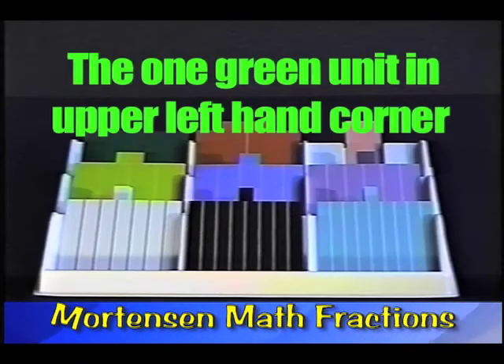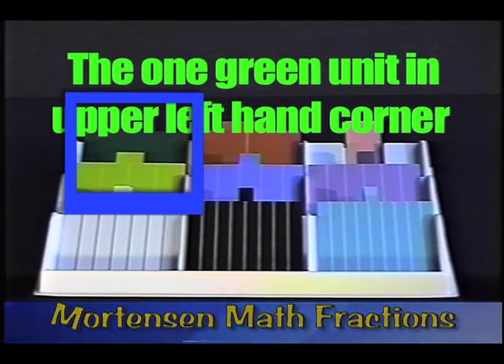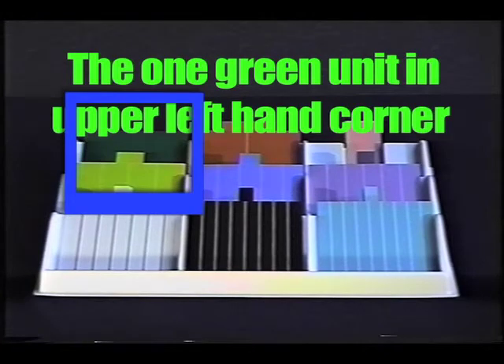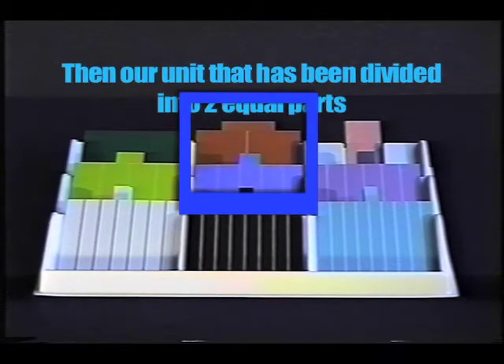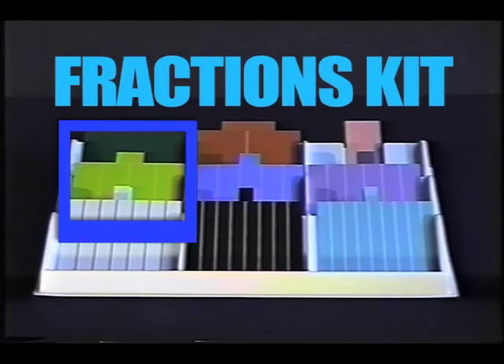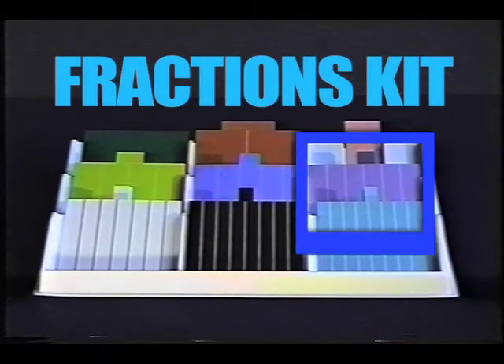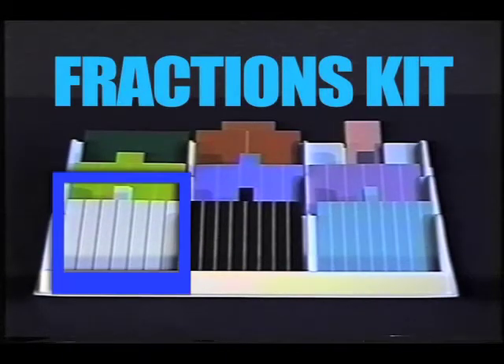This is our fractions tray. You will notice that we have it set up with our one green unit in the upper left-hand corner, and then our unit that's been divided into two equal parts next. Then we will have our thirds, then fourths, and so forth until we get down to our unit that's been divided into nine equal parts in the lower right-hand corner.